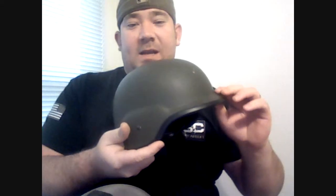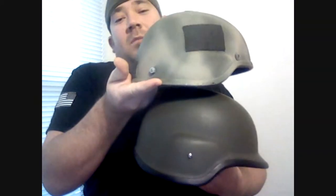On the K-pot, you've got a brim going around that flares out — keeps sun and debris out of your eyes — and the ear section dips down lower. On the ACH, they cut away the brim and raised up the ear portion so you can fit communication devices, headsets, and mic sets underneath your helmet without interference. The downside is there have been reports of injuries that could have been prevented if the K-pot was still in use, particularly to the neck and lower cranial area.